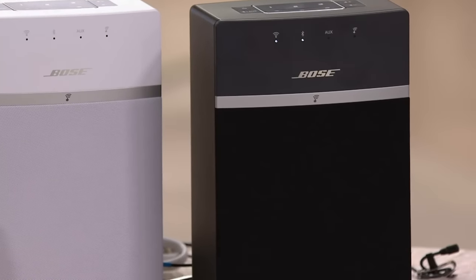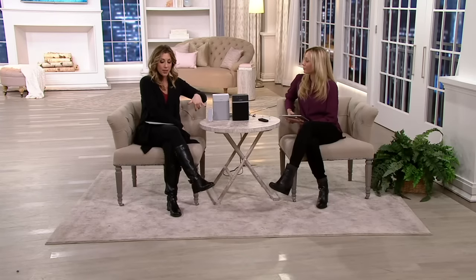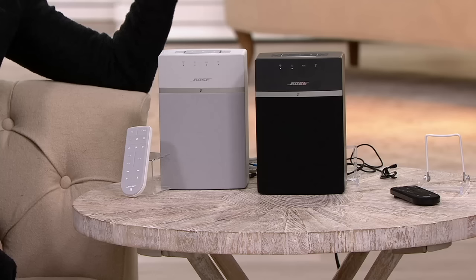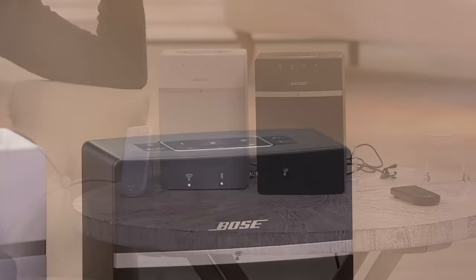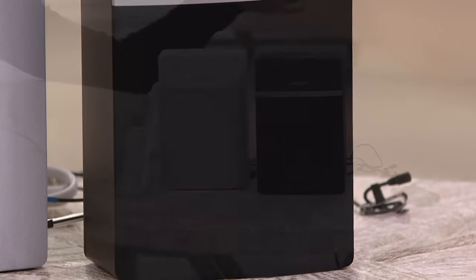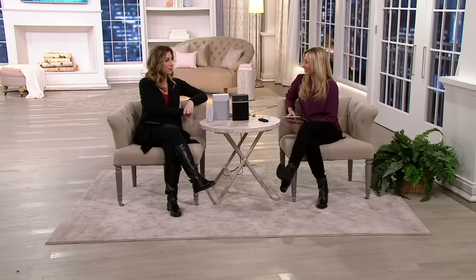This is the SoundTouch system for at home. You're getting one speaker — you choose whether you want the black or the white. You'll get your remote control and your USB power cable. If you want to build upon this, add on additional speakers purchased separately, and these speakers talk to each other. The one in the family room can play the same thing as the one in the bedroom, or they can play separately. If you want full house sound — you're throwing a big party with people in different rooms — one button, all the speakers play together. That is the SoundTouch 10 Series. Item number E22-8067.